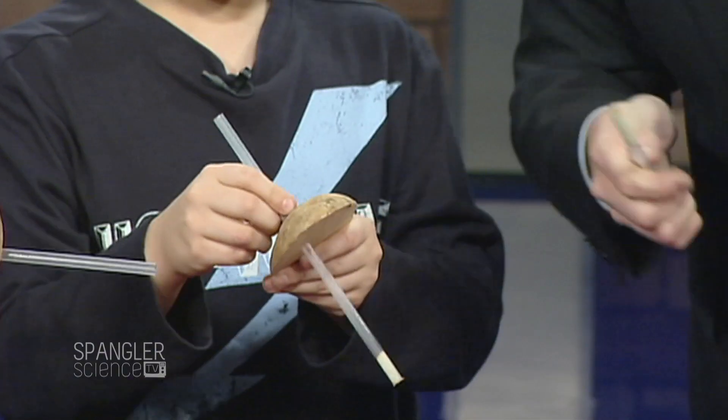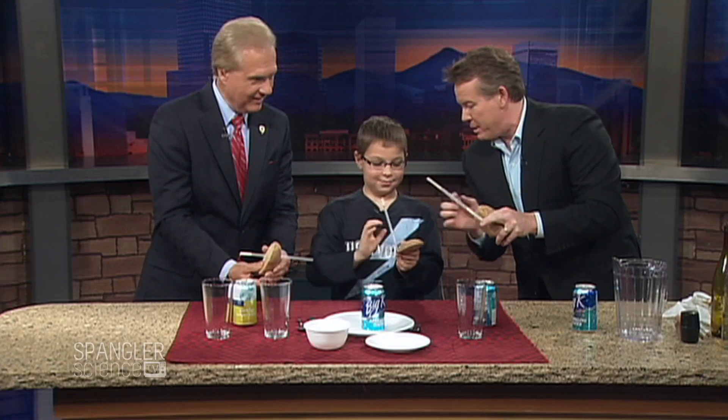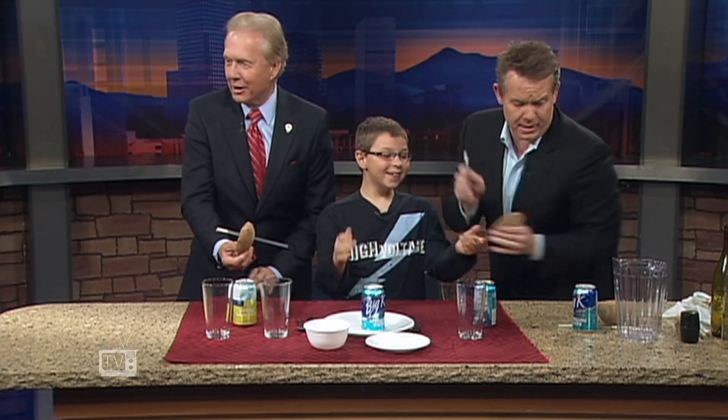I will teach you something. If you do a double like this, and jam it a third time, this compresses the air and fires this at your mom at about 30 miles an hour. Mom, run now. Run while you can.